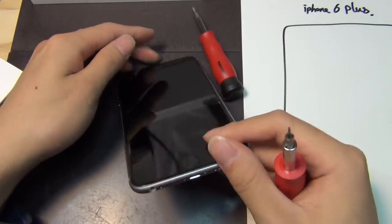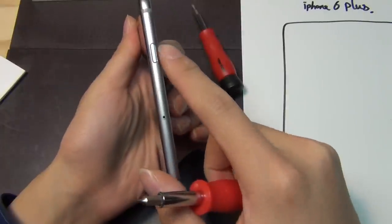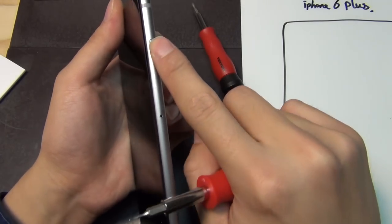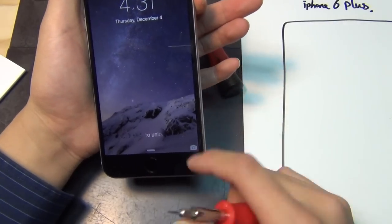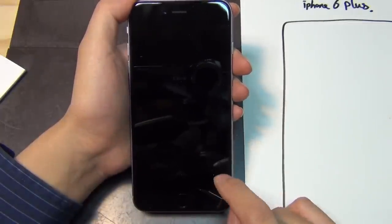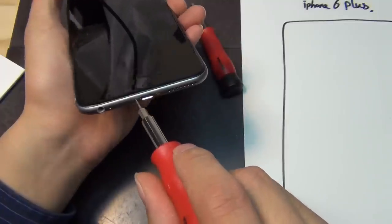This is the pentalo screwdriver, and this is the iPhone 6 Plus — pretty big, with power buttons on the side. For my purposes I don't need to take the SIM tray out, but if you want to, take it out using a paper clip and pop it open. You want to turn your phone off before you start doing this or anything on your phone, so always turn it off when you can. If your screen is badly damaged, that could be an issue.